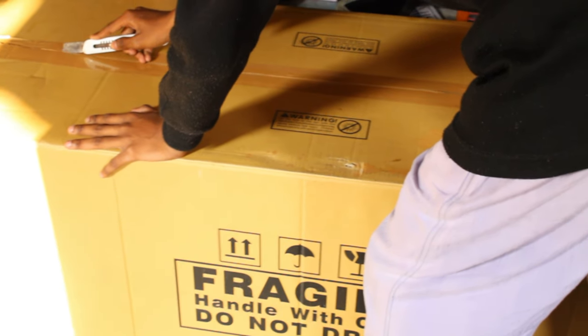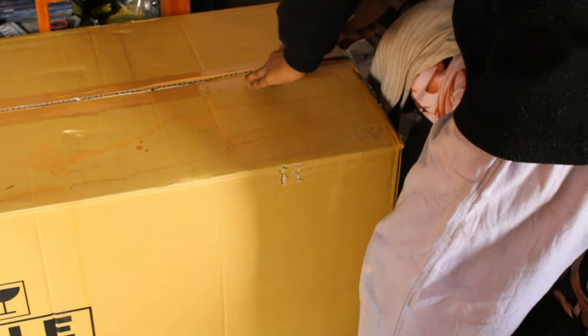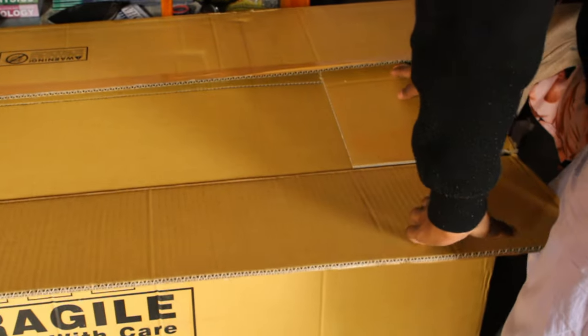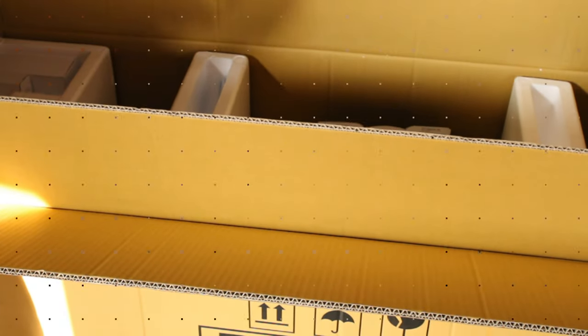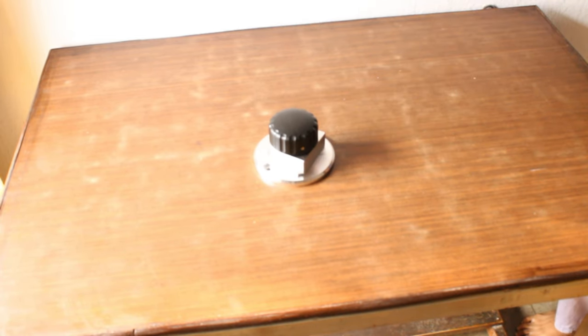Now comes the good part — I am cutting the seal of the main telescope box. This box contains the OTA, or optical tube assembly, and many other things. Looking inside, we find the optical tube which is really huge, two side bearings used to attach the telescope to the base, eyepieces, and many other components. The two side bearings will be attached to the sides of the telescope to connect it to the base.